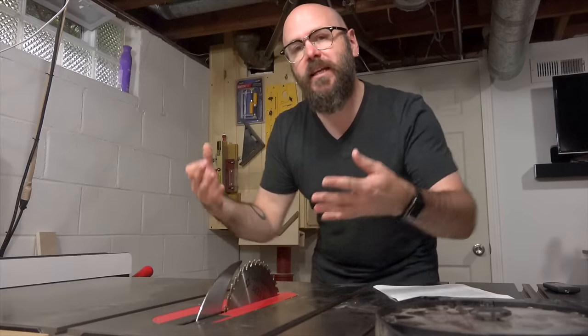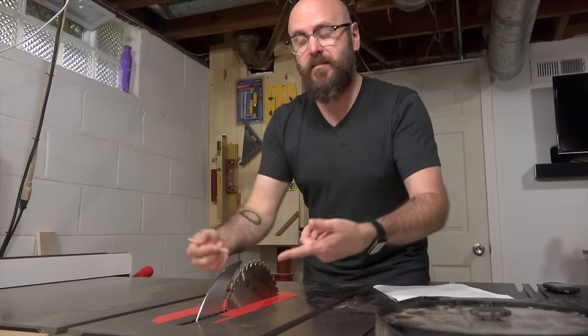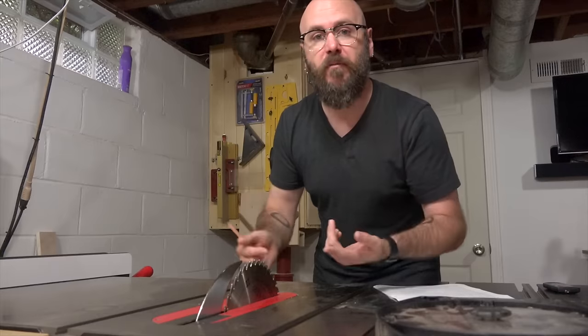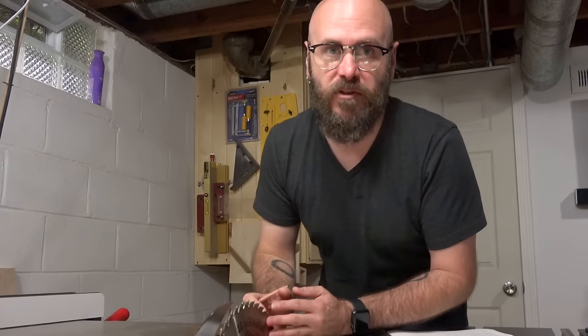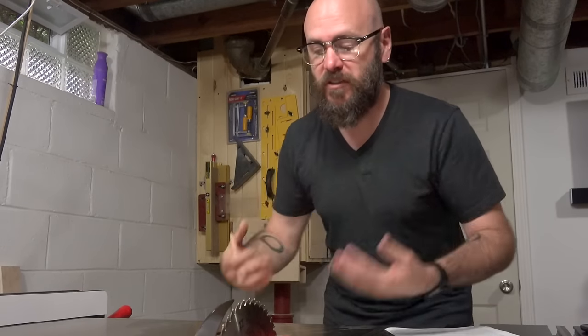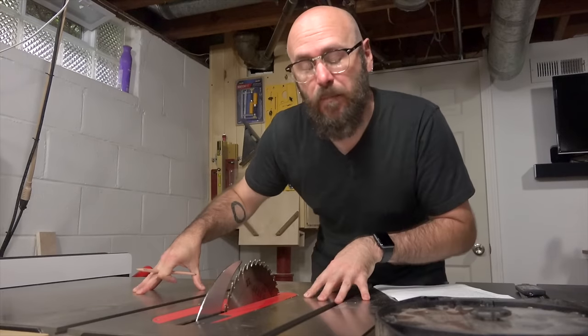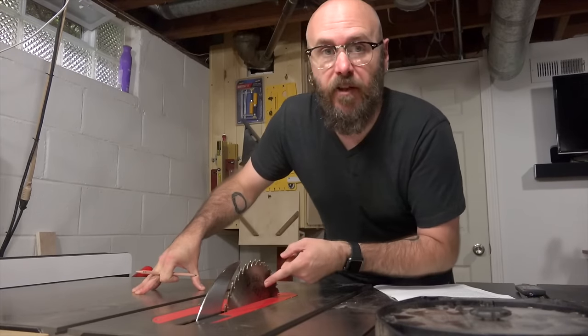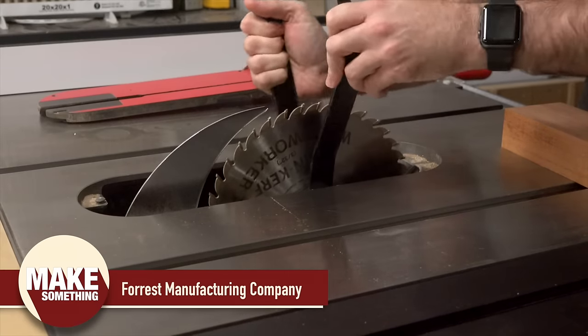In most cases you could easily use a regular kerf blade in a table saw this size, as long as your blade is sharp and you use a proper feed rate. But in my case, when I use a full kerf blade and cut thick pieces, I tend to pop the breakers every once in a while. So my preference is just to use the thin kerf blade. As a side note, if you have a SawStop like I do, they recommend nothing thinner than 3/32 of an inch. The brand of blade I'm using is Forrest.